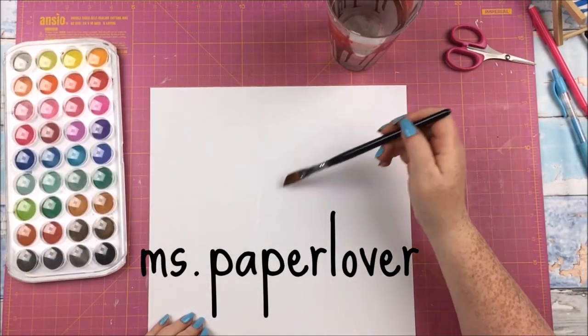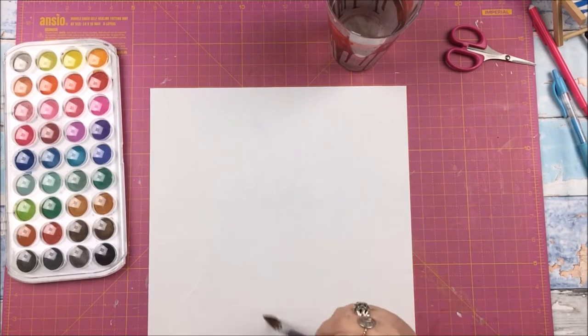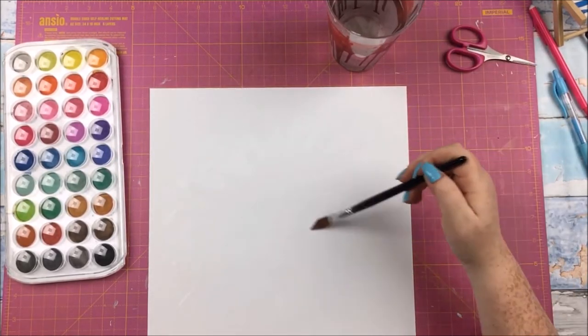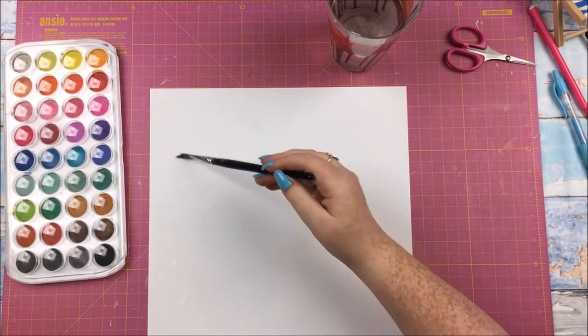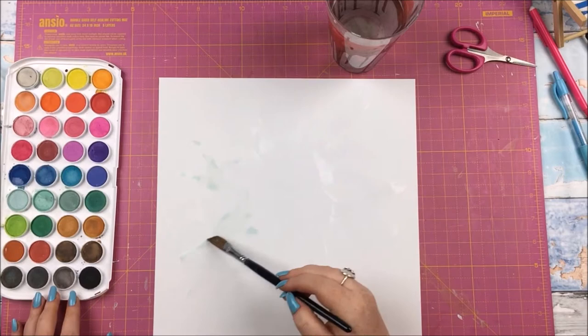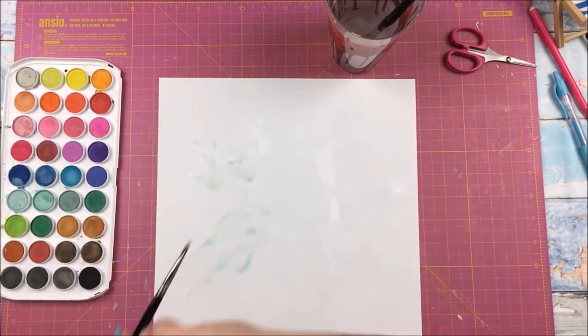Hi guys, welcome to scrapbook process number 19. In this one I am doing a watercoloury layout with Paige Evans' Turner Page collection. This is actually the second layout I've done with this collection, but the first one the footage got lost or corrupted or something. These things happen, we shall get over it.